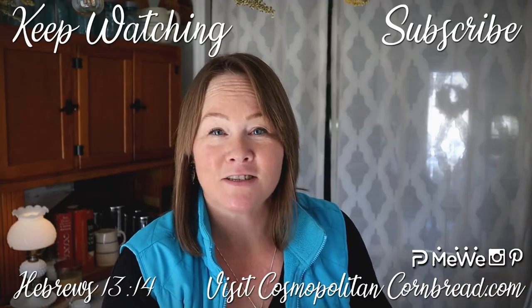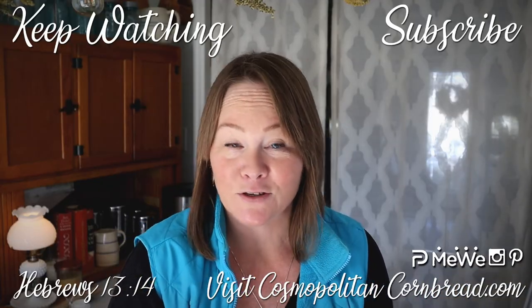If you have any questions about how I did this, please leave them in the comments below and I'll be sure to address them. Thanks for joining me here in the homestead kitchen for this little sewing project. My name is Constance from Cossapalton Cornbread — talk to y'all next time!